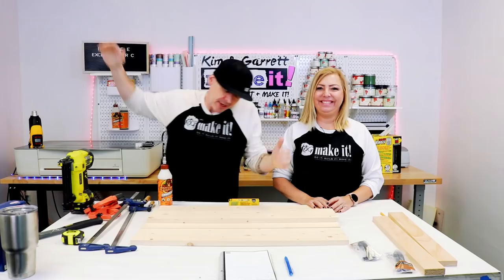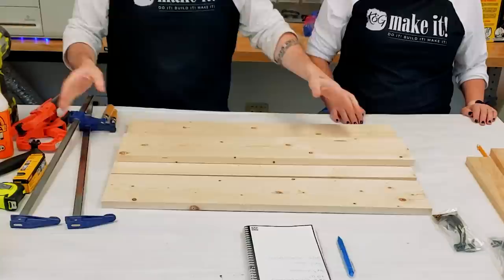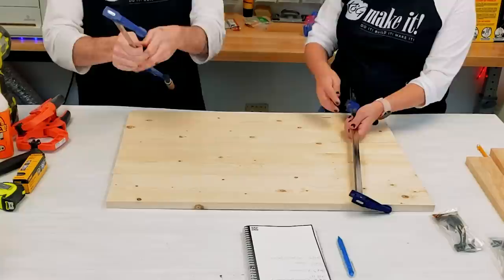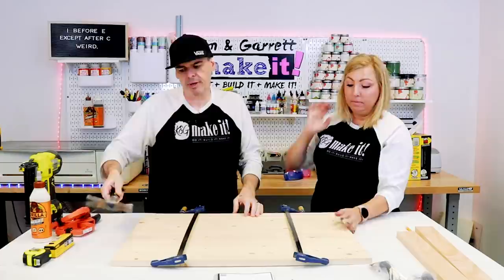Step three — now we're going to assemble it. We're going to bring it all together with some glue and some one-and-a-quarter-inch finishing nails. First we're going to line everything up, then clamp them together — just to hold them in place until we're ready to glue and nail them. Use a hammer to tap everything into place and make sure everything's lined up.